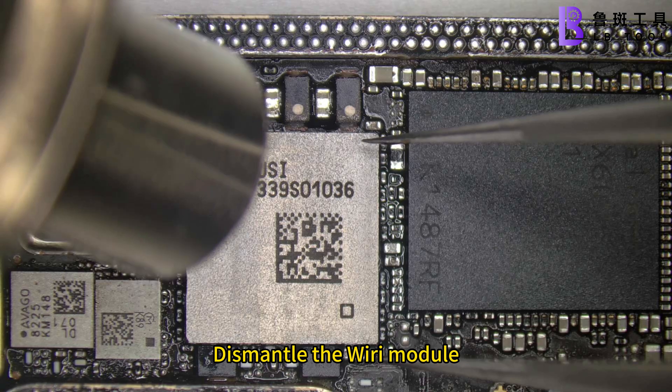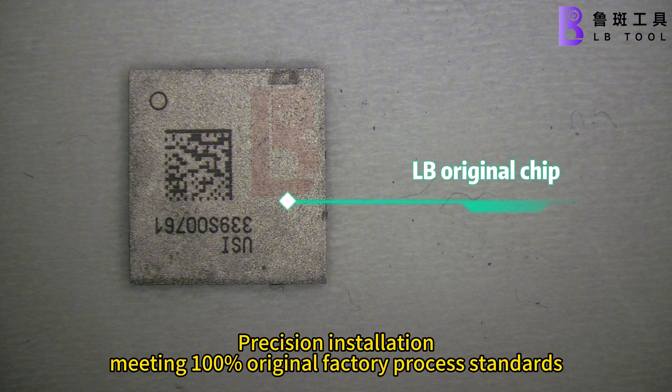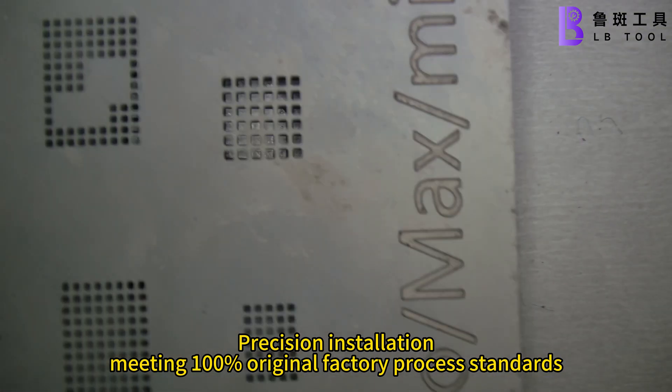Dismantle the old Wi-Fi module. Precision installation, meeting 100% regional factory process standards.